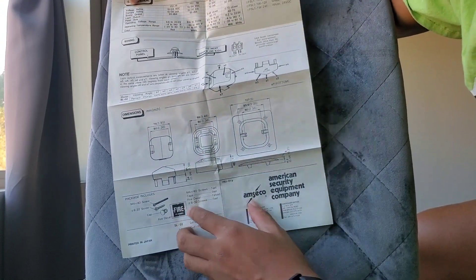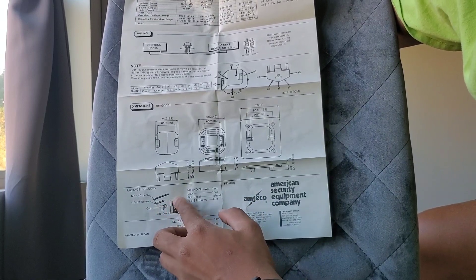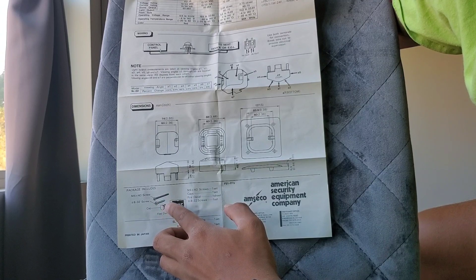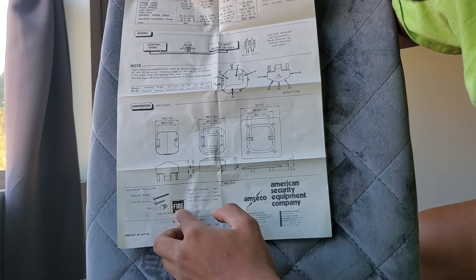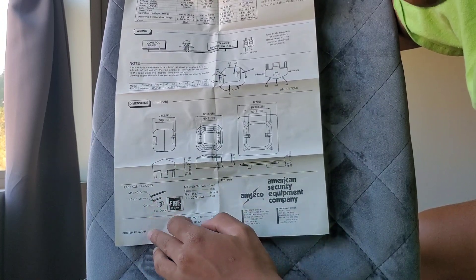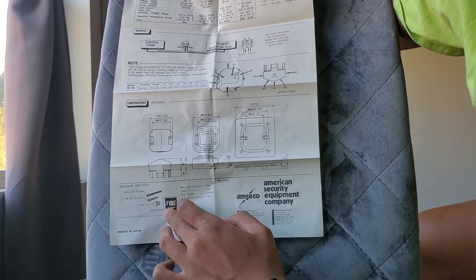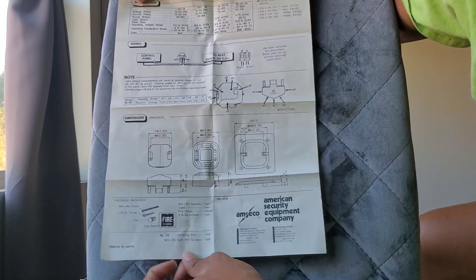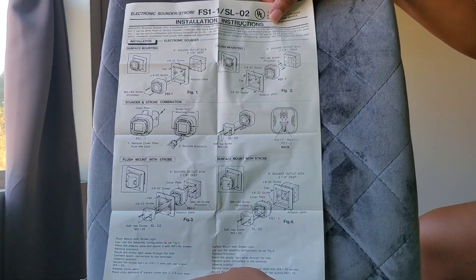Down here obviously are your dimensions — for the strobe, the sounder, and then the adapter plate. Then down here you have what the package includes: 8-32 screws, which is obviously the size of the screw, fire lettering decals, and all of that stuff.